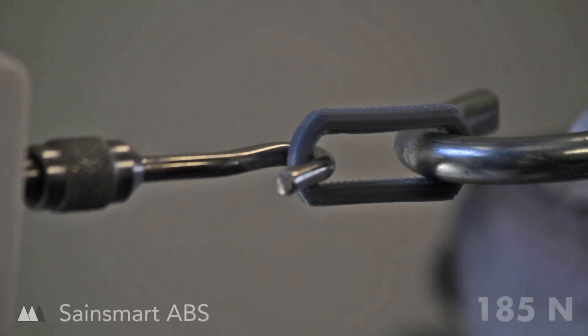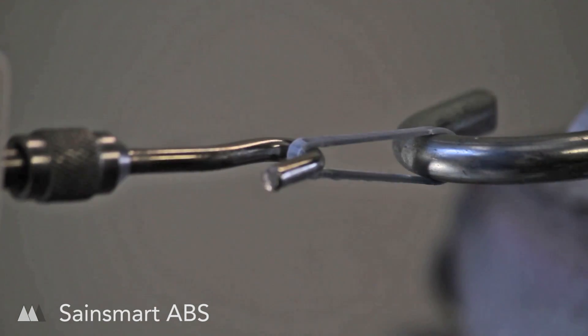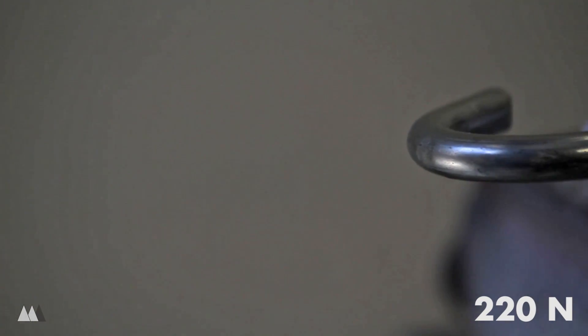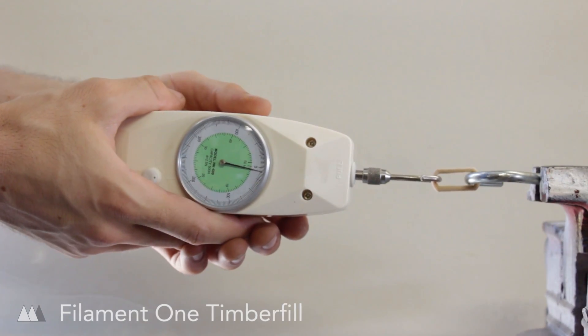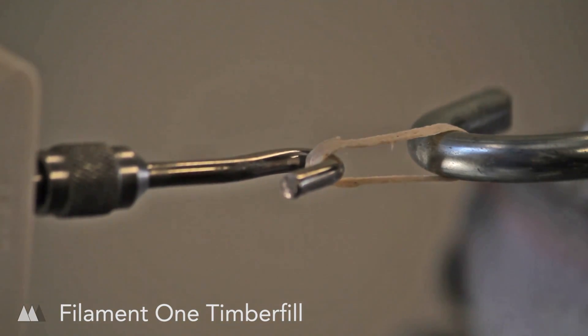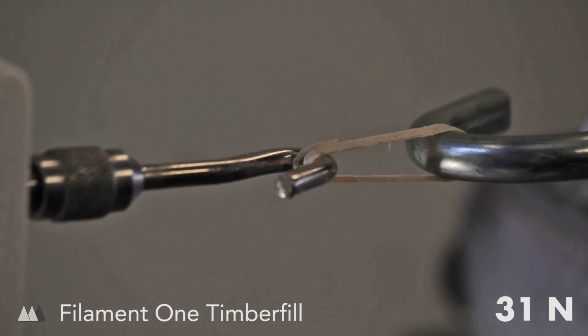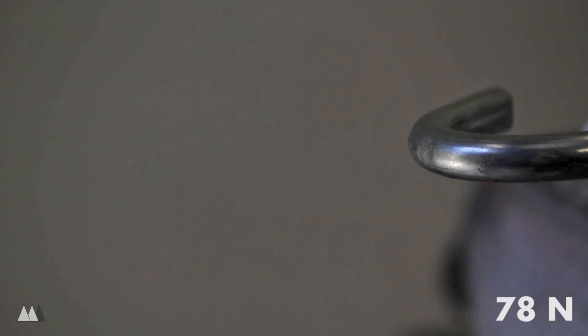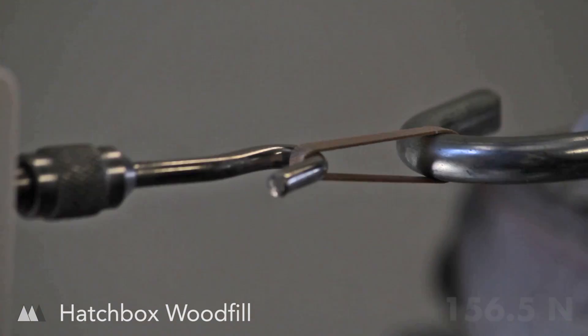I don't have a heated bed, so I only tested one ABS, and while the forces involved are similar, the material seemed to flex a little bit more before breaking. I also tried a handful of wood-based filaments, and while they look awesome, they're definitely not as strong as regular PLA. Of the three I tested, the Hatchbox was the strongest, but it also looks the least like wood.